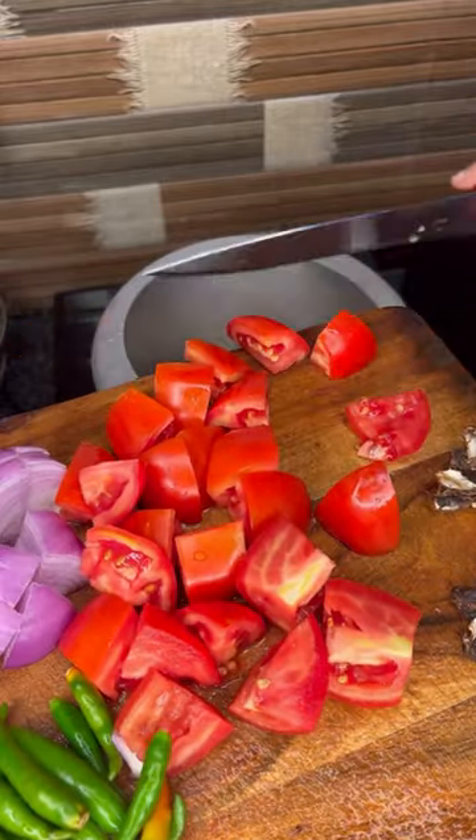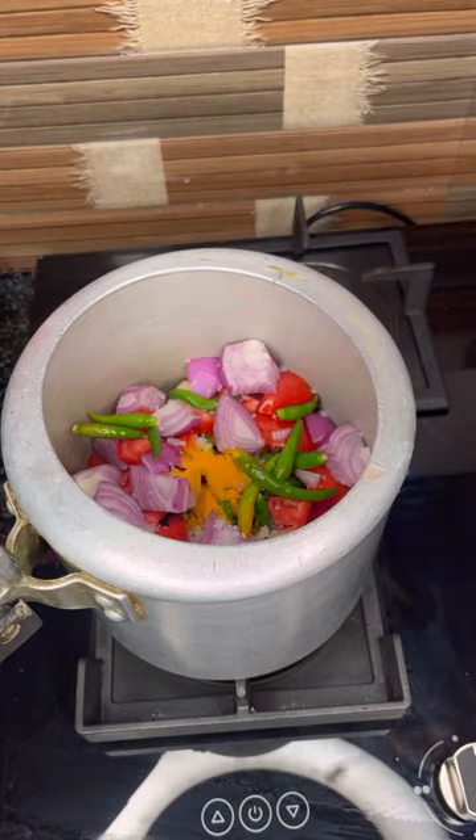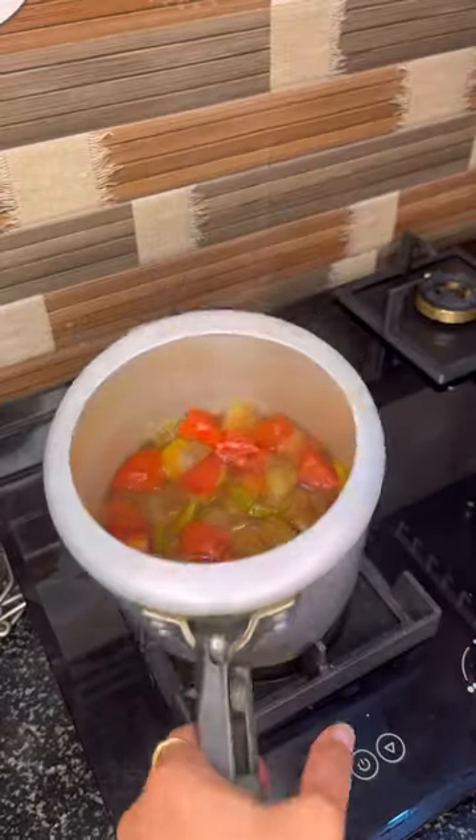Just tomatoes, onion, chili, orange, olive oil. Let those sweet fruits. I'm going to make a shake with a little bit.